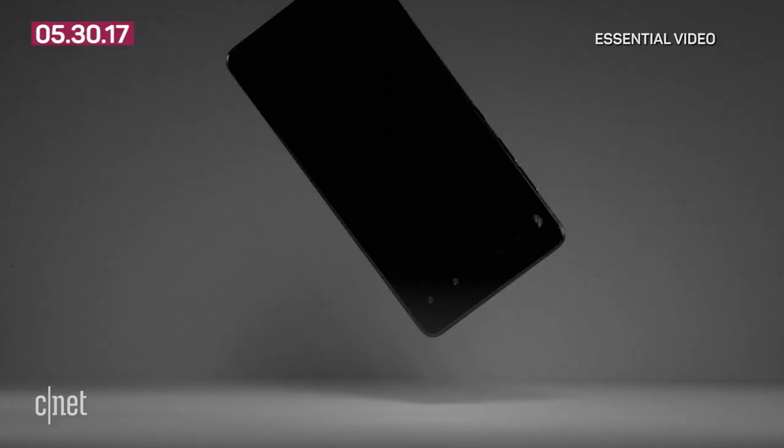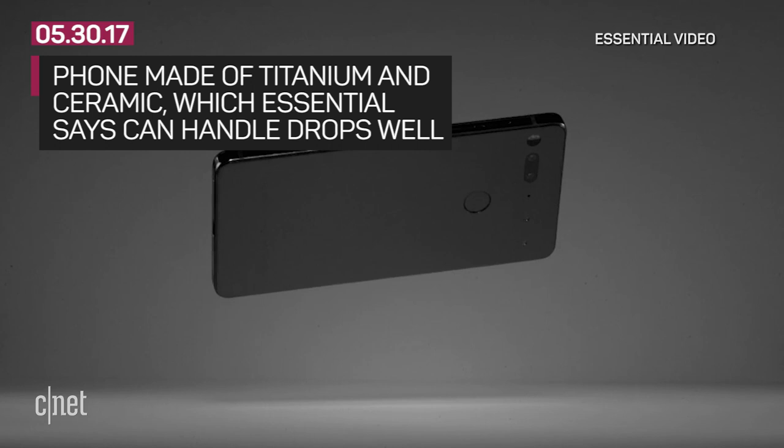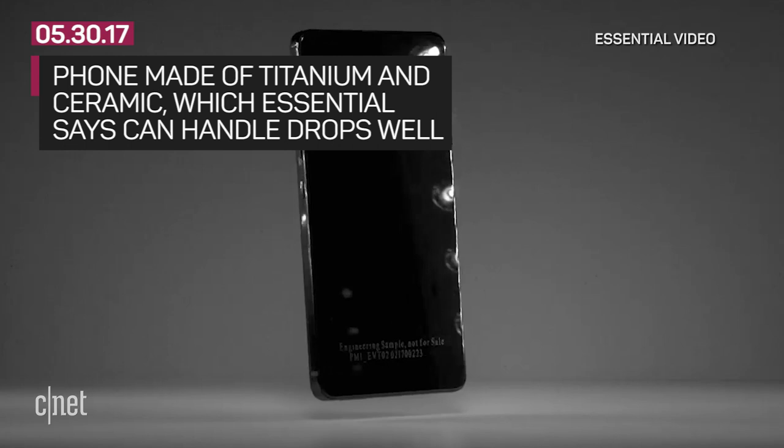The phone is made out of titanium and ceramic. Essential says it does not have an area for cases on its site because titanium is more resilient than a lot of other materials. The site features a slow-motion drop test video to show the PH1 surviving a fall.